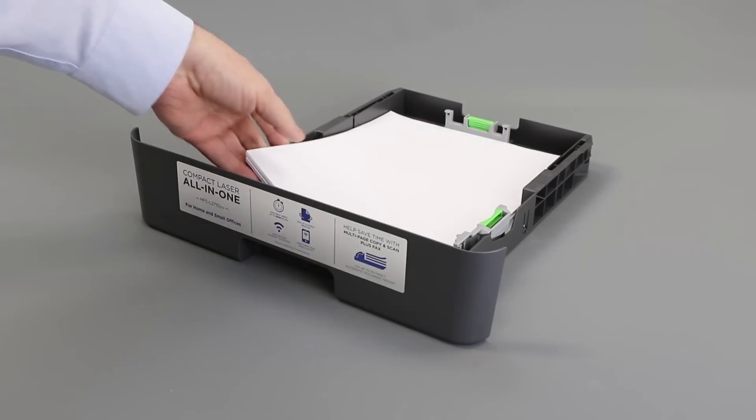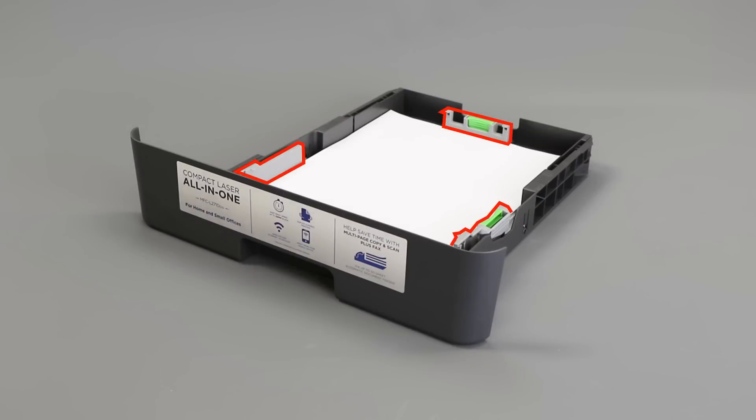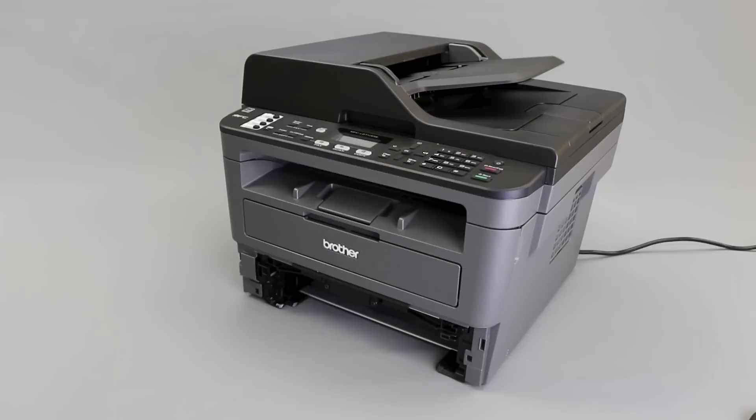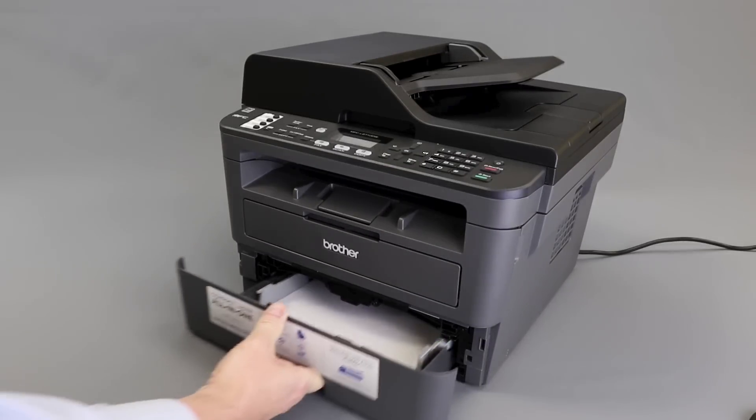Reload the paper into the paper tray. Ensure the tray guides are not pushed too tightly against the paper, which can cause jamming. Also verify that the paper is not loaded above the maximum fill line. Now replace the paper tray inside the machine.